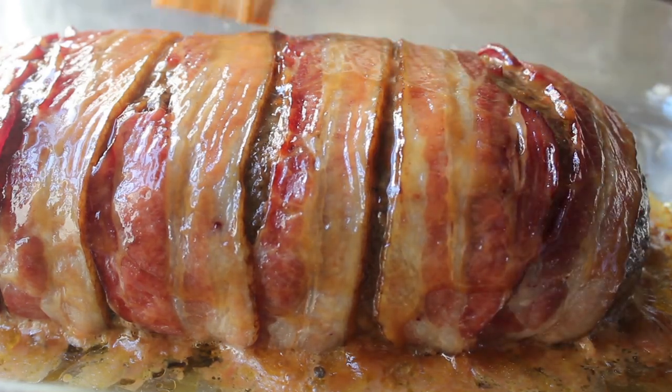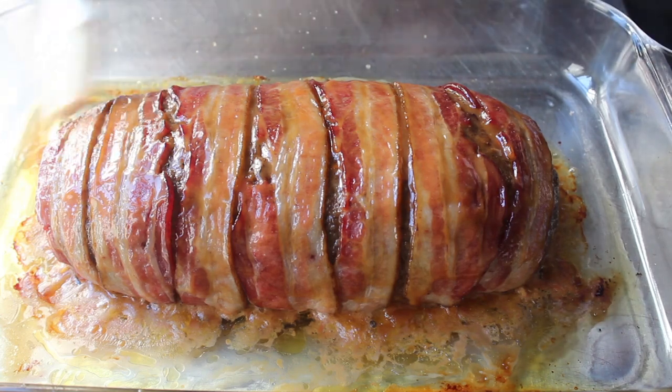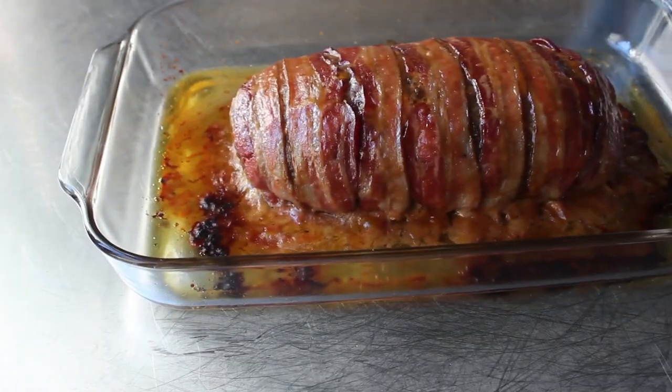So I'm going to brush over a very simple brown sugar glaze. I'll give you the recipe on the blog, but it's just rice vinegar, brown sugar, and mustard. And once that's been applied, we can go ahead and pop that back in until we have an internal temp of about 155, at which point we'll pull it out.